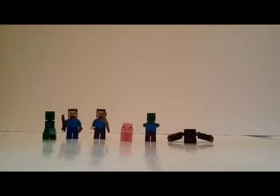And one of these I've actually changed, and that is this Steve here — he now has a custom skin, which I will get to in a little bit. But today I will be showing you the Minecraft minifigures.